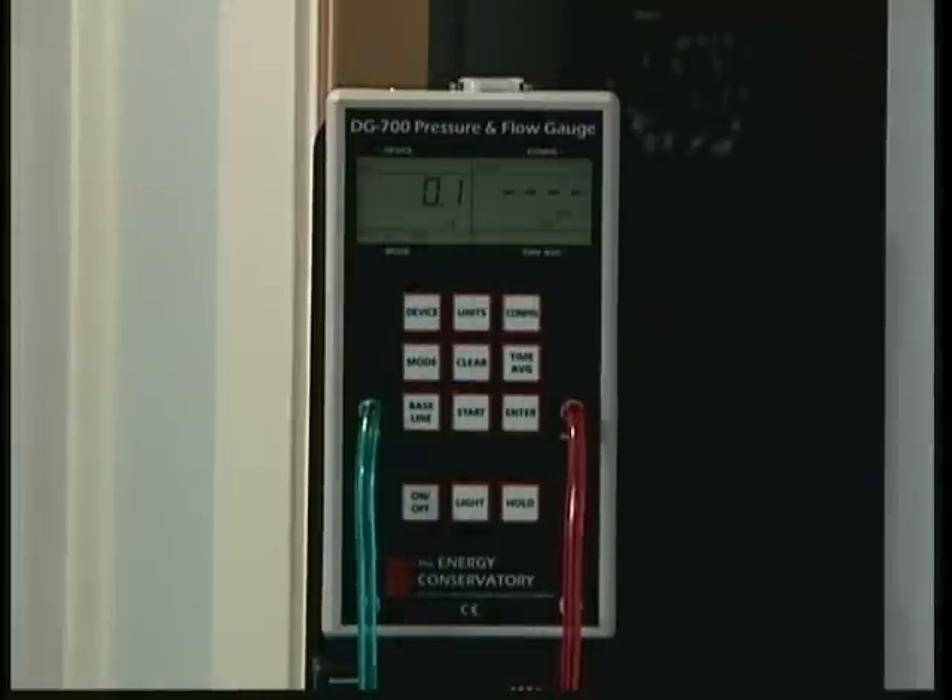We now need to enter into the gauge the test device we are using and the configuration of that test device. For this test, we are using the Series B Minneapolis duct blaster fan.